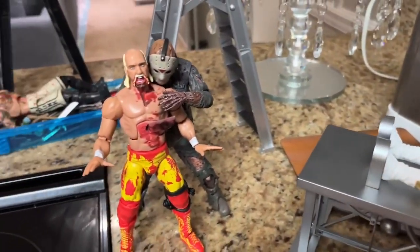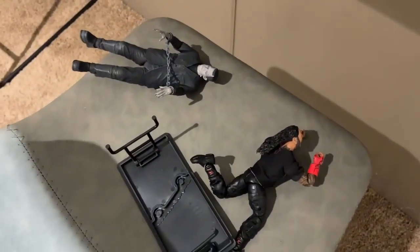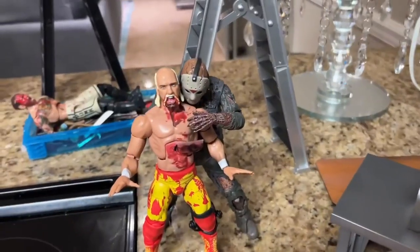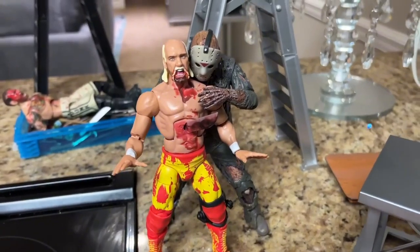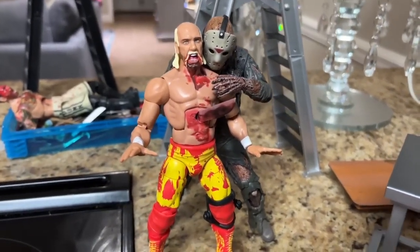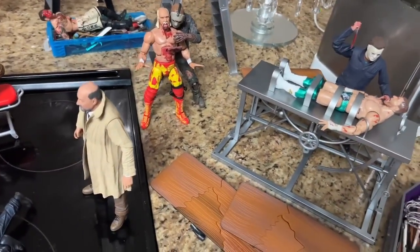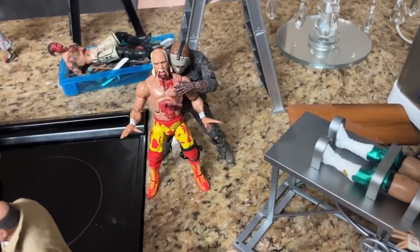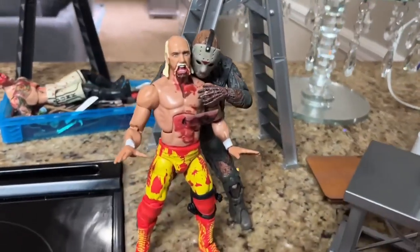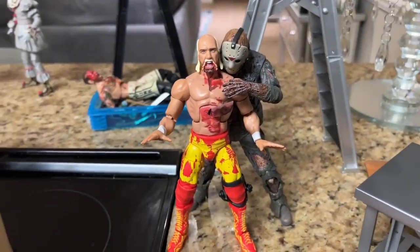Coming forward to the left just a little bit, Frankenstein was getting speared by Roman Reigns — we'll come back to that later. What I was saying is Hulk Hogan is getting stabbed from behind by Jason Voorhees in the sternum with the machete. Got some nice Blood and Guts going on. That is the NECA Part 7 Friday the 13th Jason Voorhees taking care of Hulk Hogan — actually a callback to one of our setups from last year.